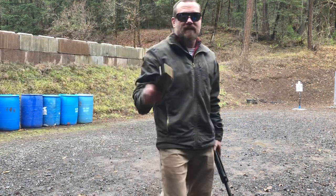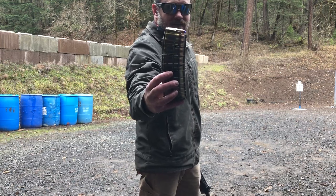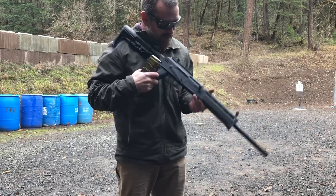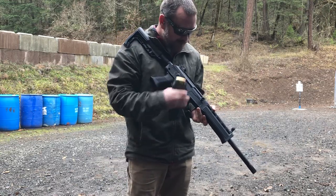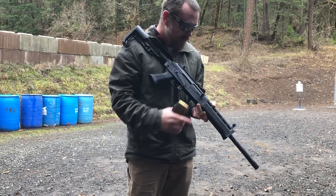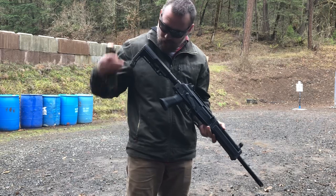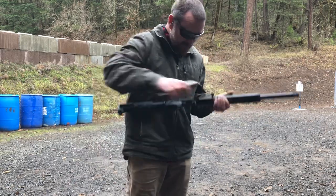As promised, this is 458 SOCOM in a modified Circle 10 5.56 mag. This is a 458 SOCOM built by Tony Rumore of Tromix for me. It's built around our MB-47 receiver, with a Tromix 458 barrel, Tromix hand guard, and I put on a Mission First Tactical lightweight stock.